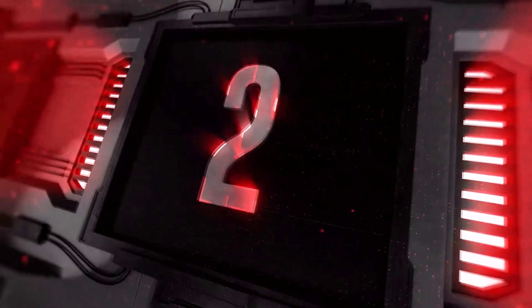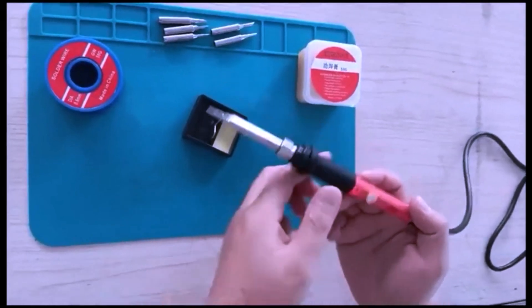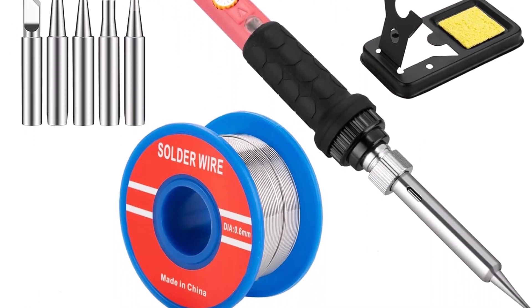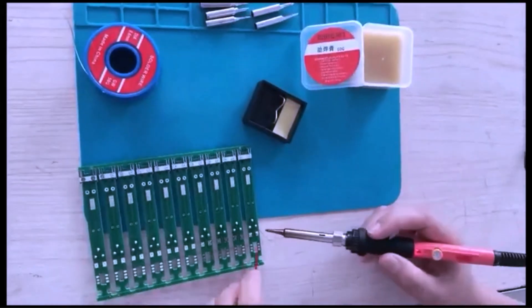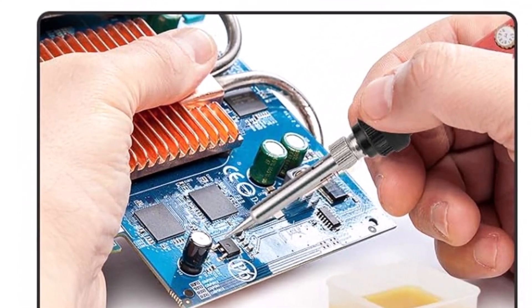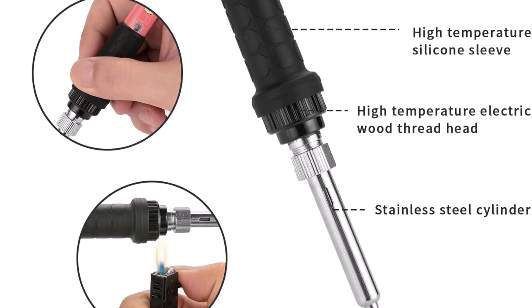Top 2. Using a soldering iron kit can make small repair and crafting projects easier and more efficient. This tool is helpful for joining wires or electronic parts with precision. Many users find it convenient for DIY tasks and hobby work. When working on circuit boards or fixing broken connections, a reliable soldering iron allows controlled heating to melt solder smoothly. It helps create strong bonds between metals without damaging delicate components. Kits that include various tips and accessories handle different soldering needs and typically support quick heating.